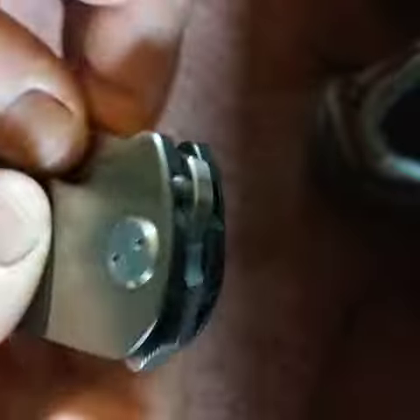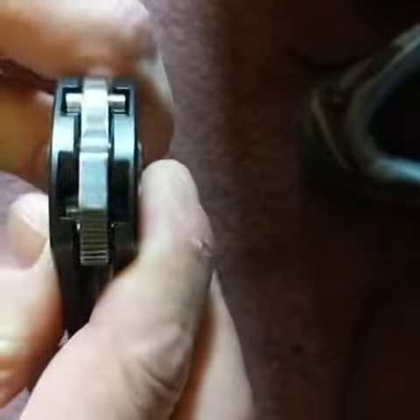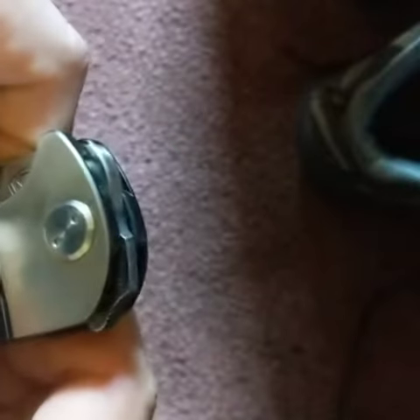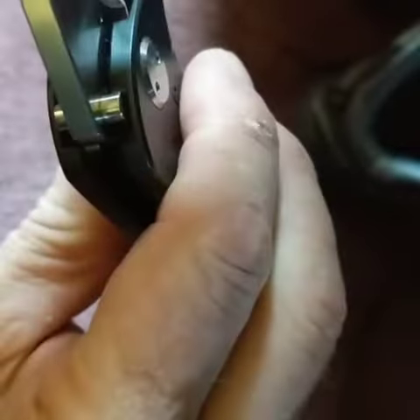There are two studs here — you can't see them on the outside, but if you look there are slots where they recede into. First the hole is sideways, it comes out, then the knife comes out, and then it goes back in again and there it sits. The thing is so secure — I don't think I have a stronger locking knife than this one.